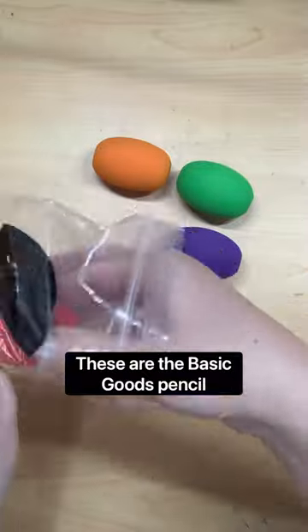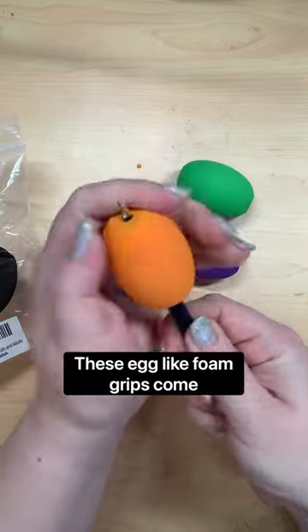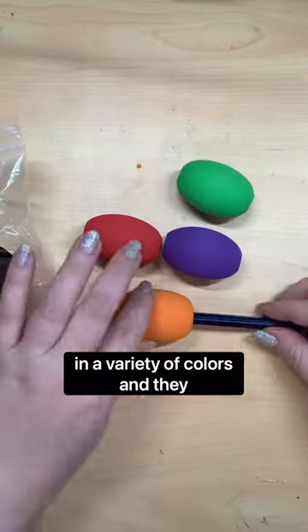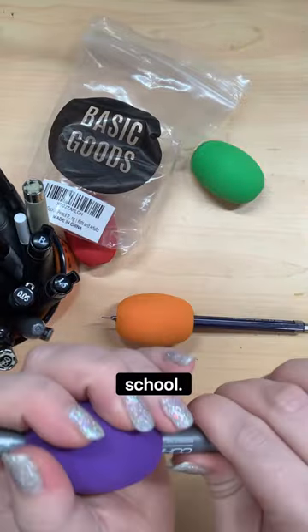These are the Basic Goods pencil and pen foam egg grips. These egg-like foam grips come in a variety of colors and they have a very similar feel to the foam grips that you might have used on your pencils in elementary school.